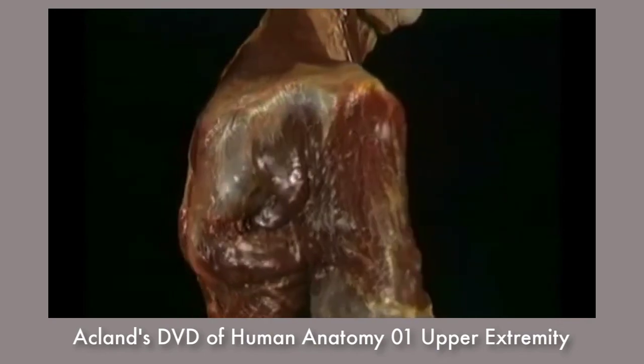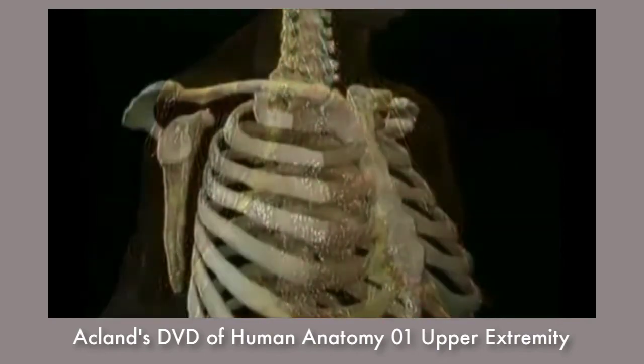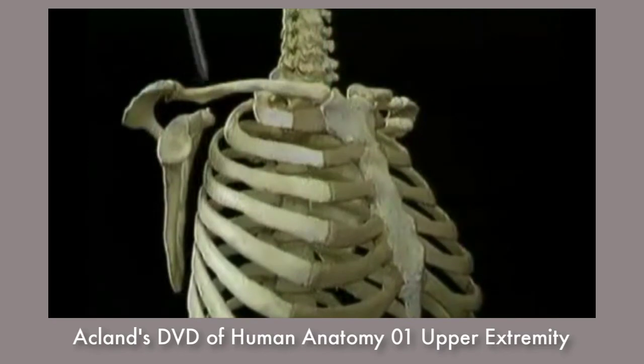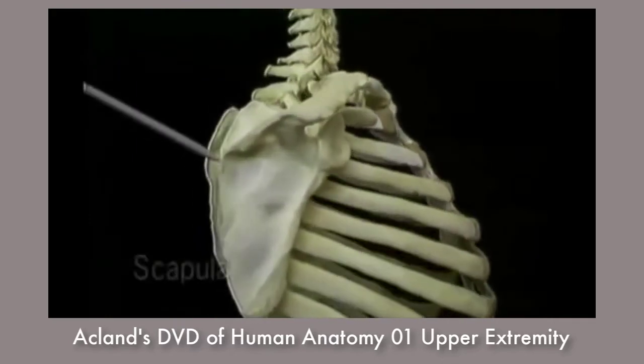Here's the spine of the scapula. Here's the clavicle. In the dry skeleton, here's the clavicle. Here's the scapula.